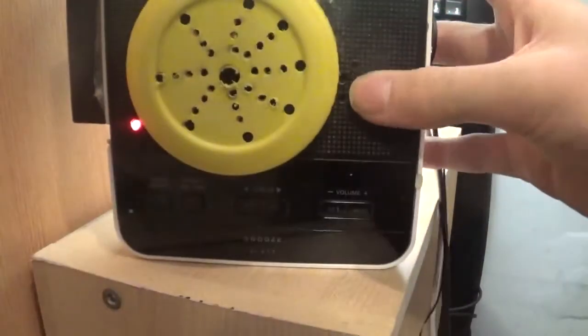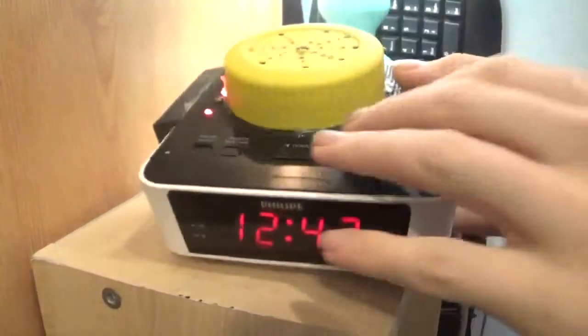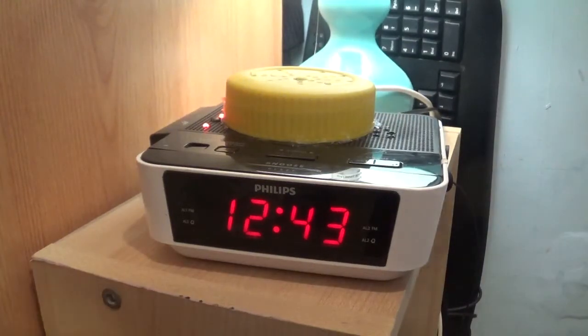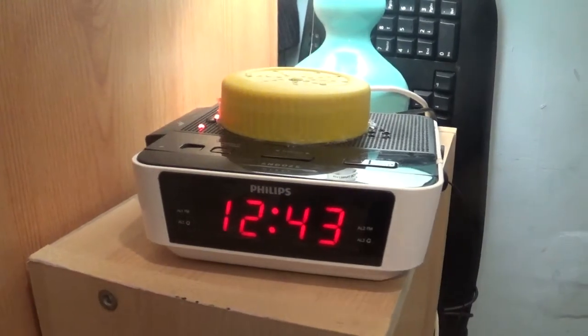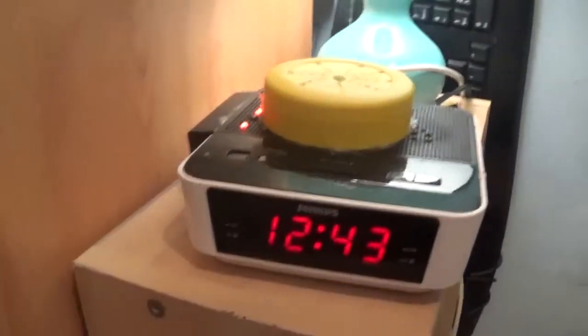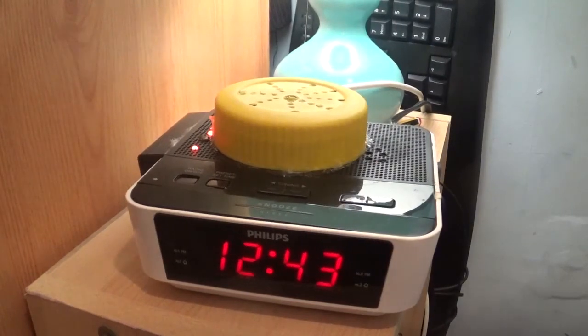There's a 0.5 watt rapid audio speaker in there. How did I make this, you may ask? I got a milkshake container, cut it, printed out a design of the speaker grill, drawn it on there, drilled it out, and the speaker sits perfectly in there within the grooves.